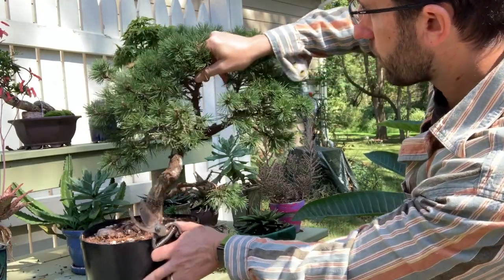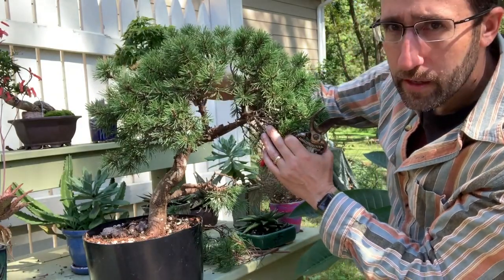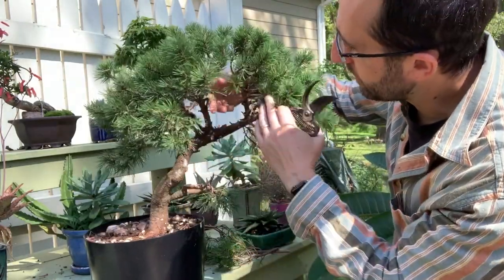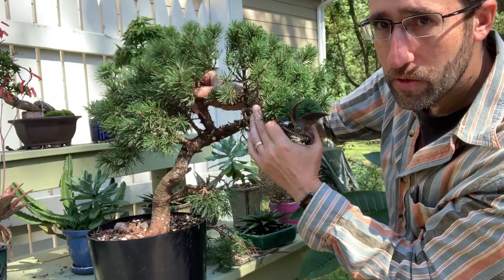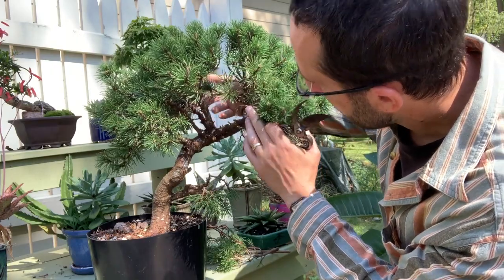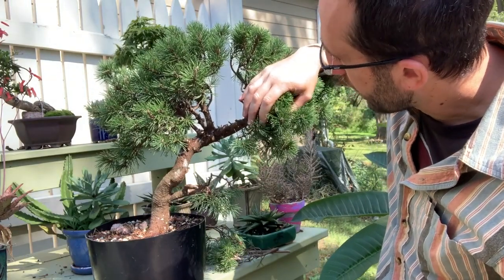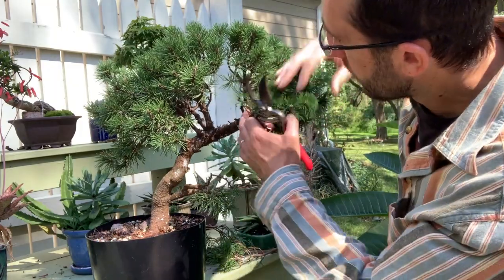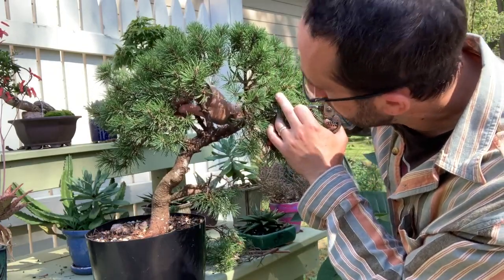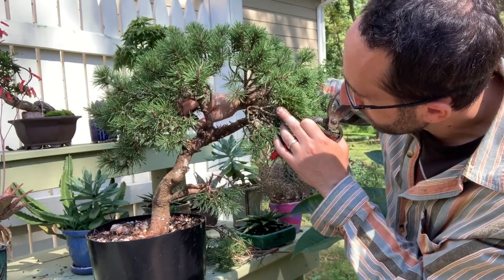This branch here is quite thick — it's too thick to be able to wire in place, so I'm inclined to continue to use it as potentially a good apex for the tree since it's nice and thick. But it also presents some challenges because I'm not going to be able to wire it if I decide it's not in the right direction. I'm not positive I'm making the right decision here, but I think between this branch and the one right next to it over here, which is thinner...